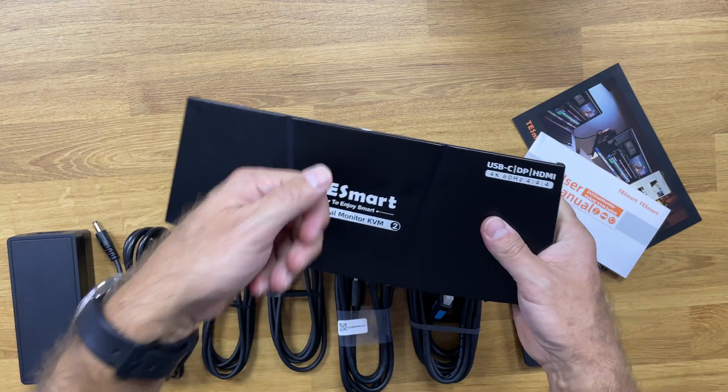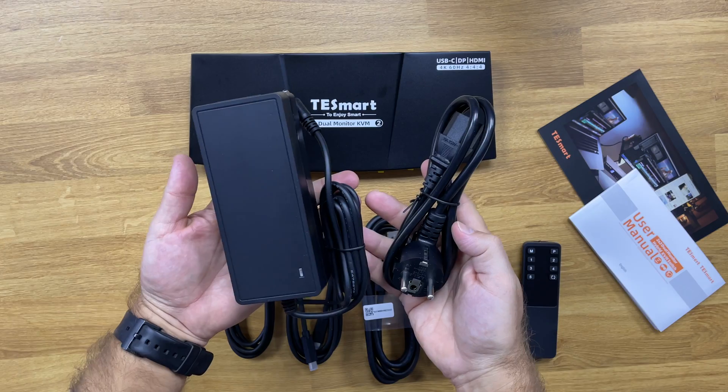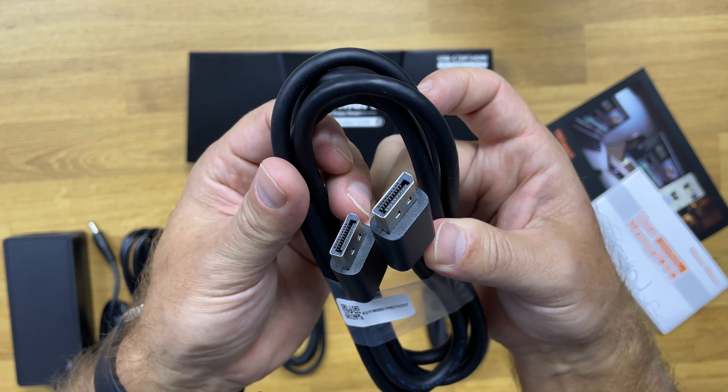Inside the package we find the hybrid KVM, a user manual that comes in handy for learning the keyboard shortcuts, the power adapter, two USB Type-C cables, one HDMI combo with USB, a DisplayPort cable, and the remote control.